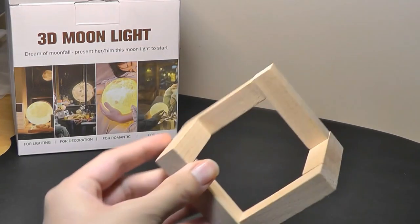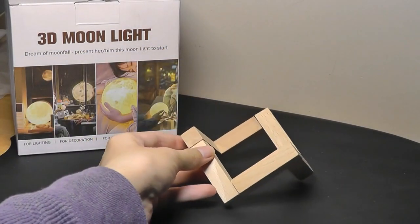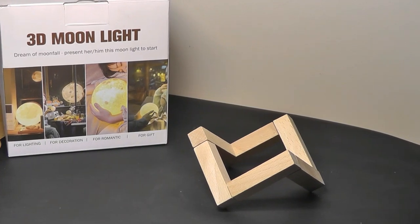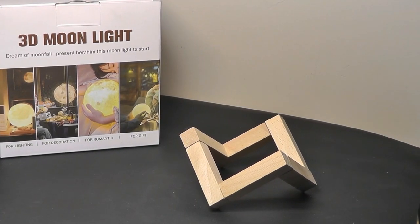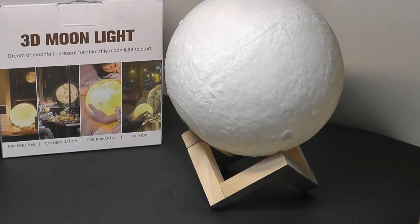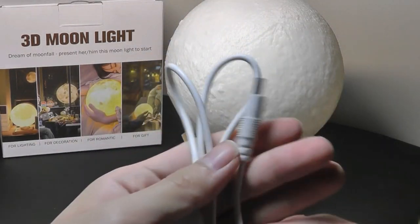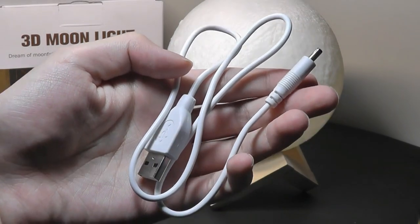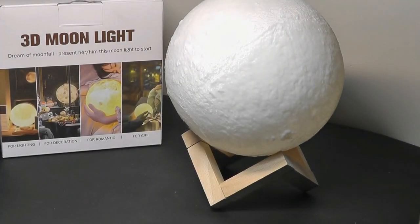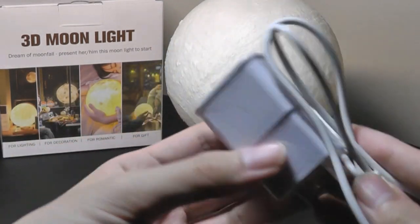Inside the packaging we have a wooden stand which looks really clean and artistic. This is for displaying the light because as a ball it will simply roll around if it isn't popped onto a stand. We'll dock it on top. We also have the charging cable which is using a proprietary kind of round plug. After being charged up it will last for upwards of 12 hours before we need to recharge it again. It actually includes an AC adapter in this particular model that we picked up.